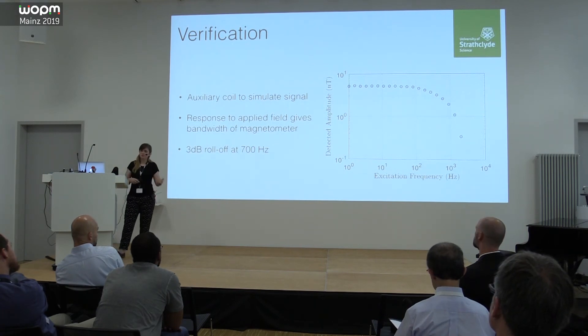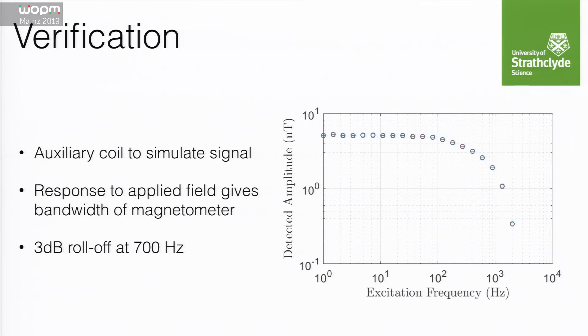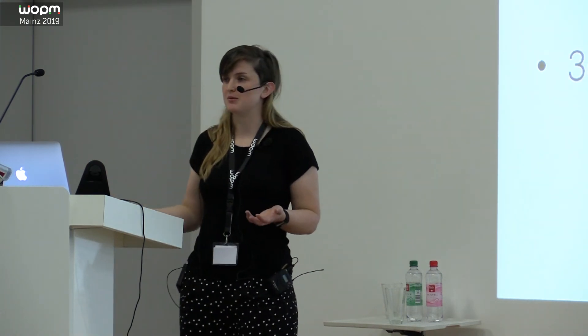We also get some low-frequency noise reduction. To verify this, we applied a series of tones at the same amplitude across different frequencies — actually measuring the bandwidth of the magnetometer this way for the first time. It turns out to be roughly as expected, around 700 Hz roll-off. There's a really nice flat region at the amplitude we applied, with no variation around the 50 Hz regime. The nice thing is this can be implemented easily and applied to any of our sensors.